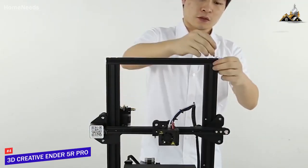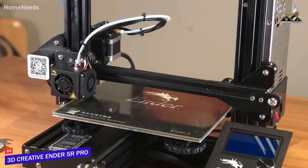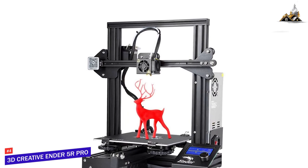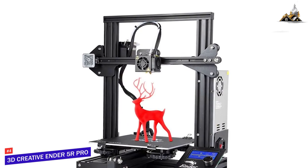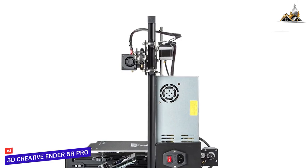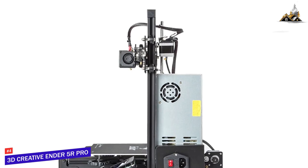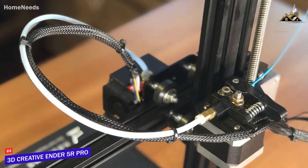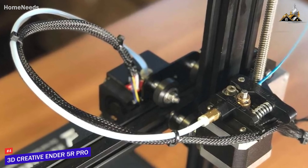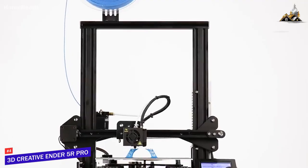Assembly is super easy — just 10 minutes and 20 screws and you're up and running for your first print. Hobbyists and makers will also find the Ender 5R appealing for the customization and upgrades available. Its open frame style lets you easily attach mods and extras to push your creativity to new levels. The build of the machine itself is great — where other low-end models use cheap acrylic or stamped steel, the 5R Pro uses extruded aluminum and features a Bowden-style extruder for lighter, faster, higher quality prints.